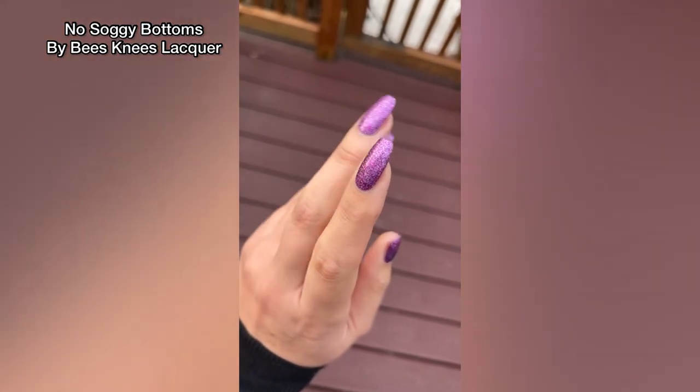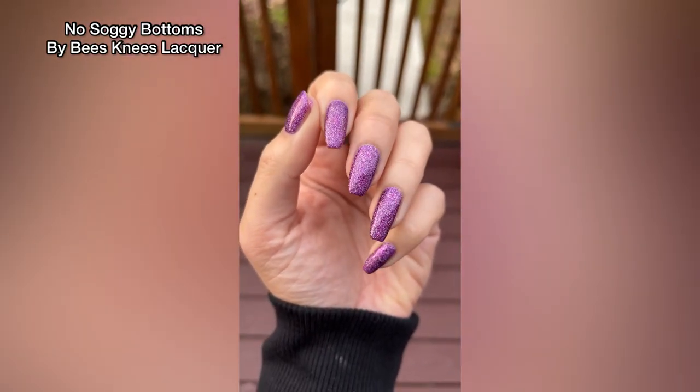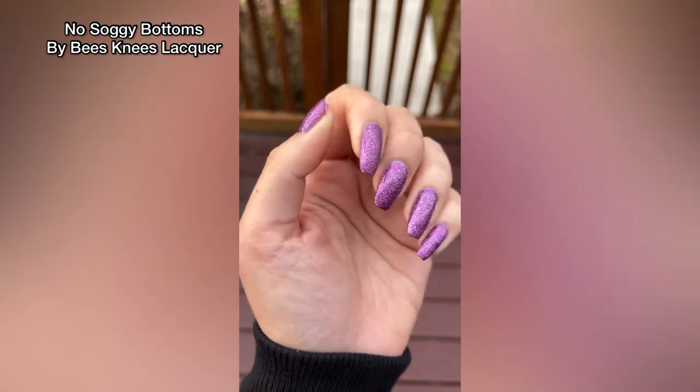Here's a better shot in natural light. It was kind of an overcast day so I didn't get full sunlight, but you can really see the beautiful shiftiness and glitteriness of this polish.